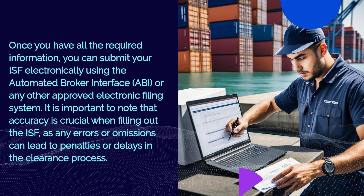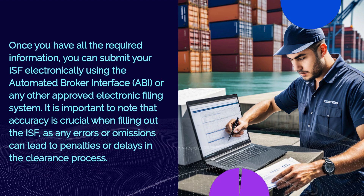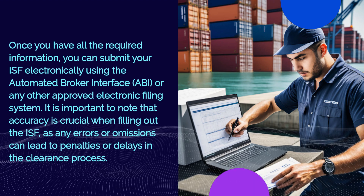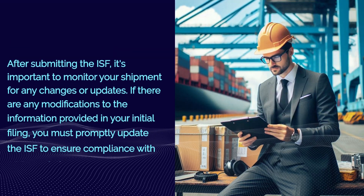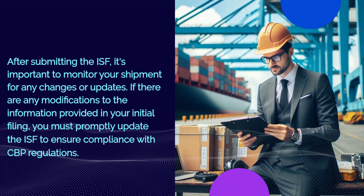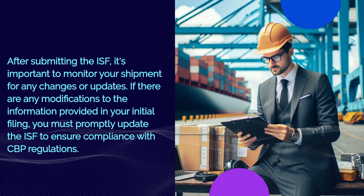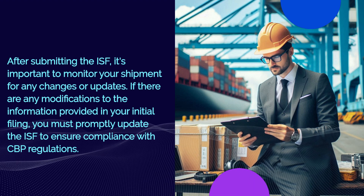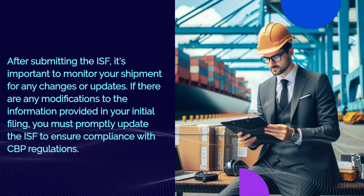It is important to note that accuracy is crucial when filling out the ISF, as any errors or omissions can lead to penalties or delays in the clearance process. After submitting the ISF, it's important to monitor your shipment for any changes or updates. If there are any modifications to the information provided in your initial filing, you must promptly update the ISF to ensure compliance with CBP regulations.